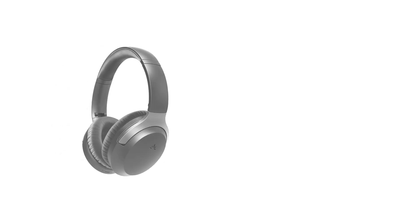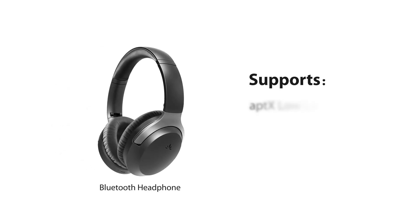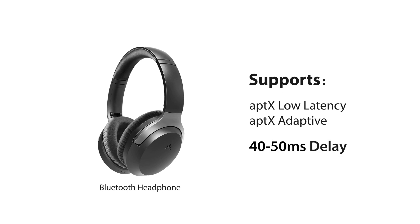For minimum audio delay, please ensure that your Bluetooth headphones support either AptX Low Latency or AptX Adaptive. Otherwise, you will get 150 to 250 millisecond delay.